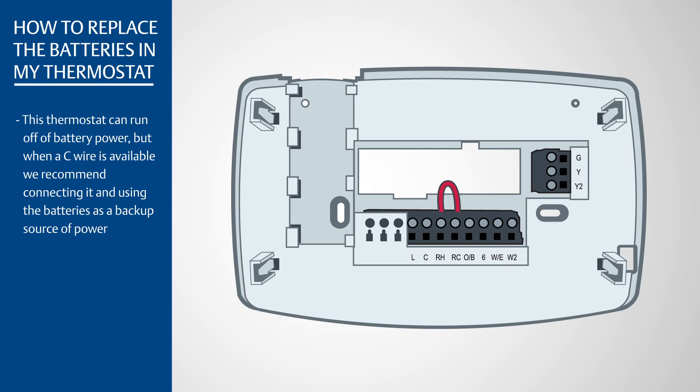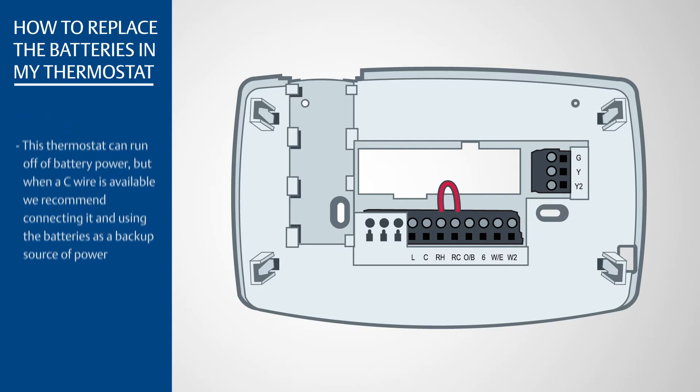This thermostat can run off of battery power, but when a C-wire is available, we recommend connecting it and using the batteries as a backup source of power.